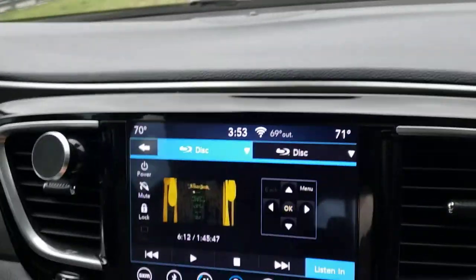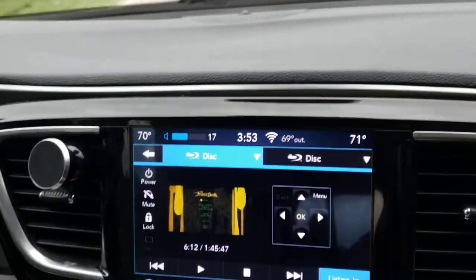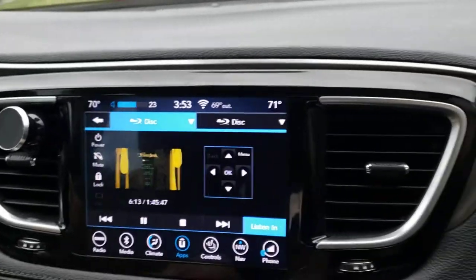So when you are on your video and you go to listen-in and then play it, it plays on all four speakers up in the front of the car.